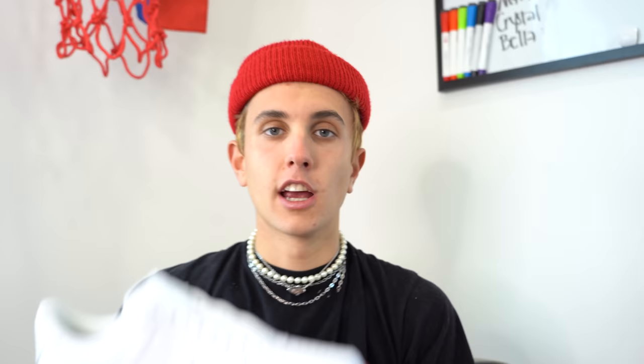Hack number four: if you want to customize your shoes but you're not great at art but you're good at taping — I needed someone who's not good at art, so I brought my mom. What I'm trying to say is a good tape job on the shoe means you can do anything and it'll look good. Here's a shoe, I taped it, take it away.